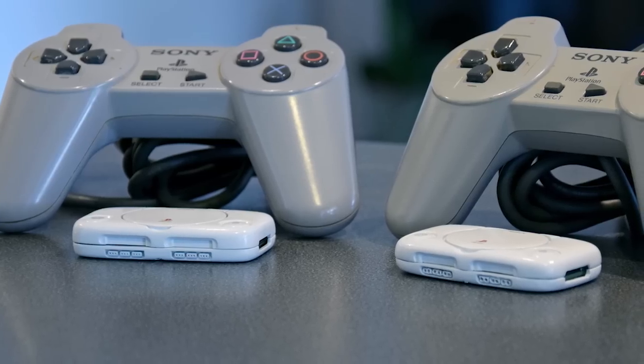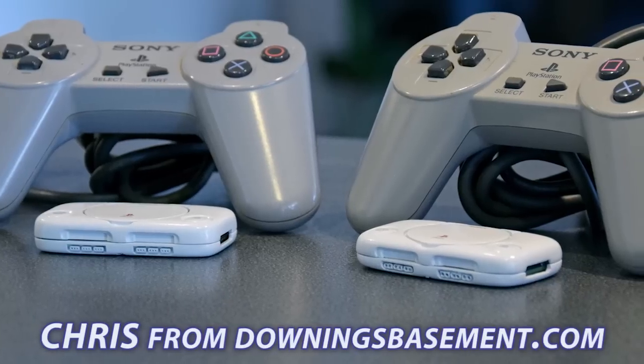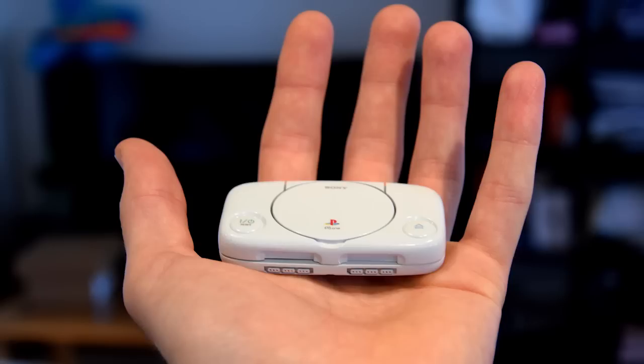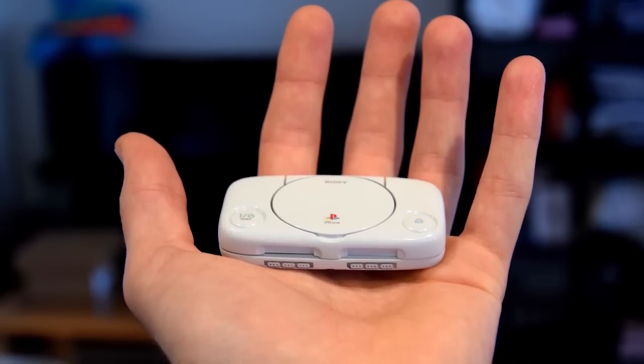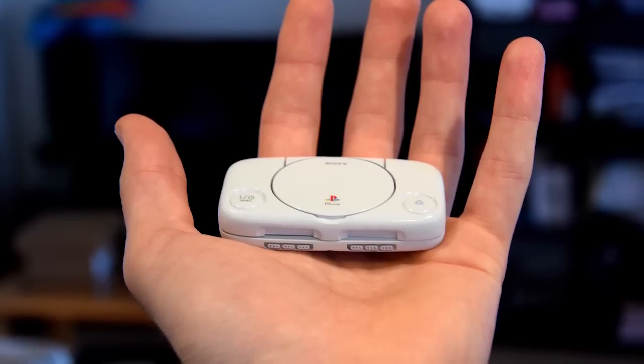One of these cases was 3D printed with a very high-quality printer by Chris from DowningsBasement.com. You can already see that one case looks much better than the other, but it will be interesting to see what we can get out of a cheap 3D printer with some detailing work afterwards.